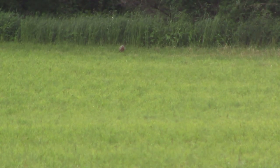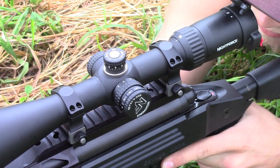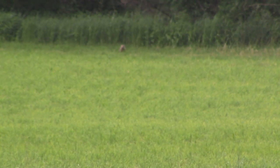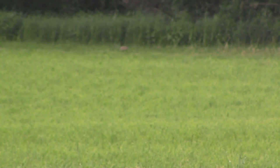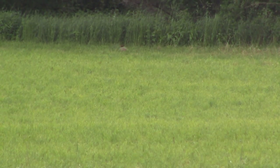You got it? Yep, go ahead. You're a little to the left. You're a little to the left. He's still there. I'm smoking. You good? Yeah.